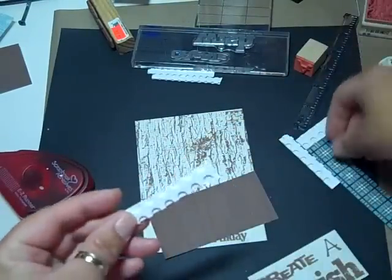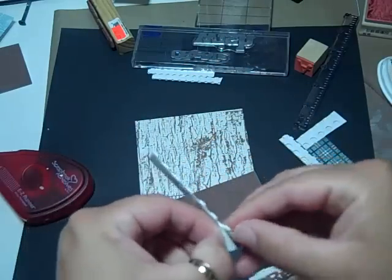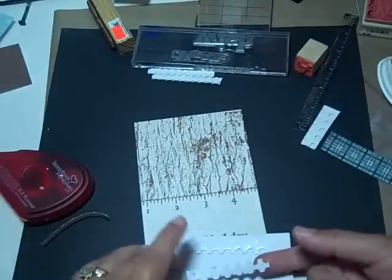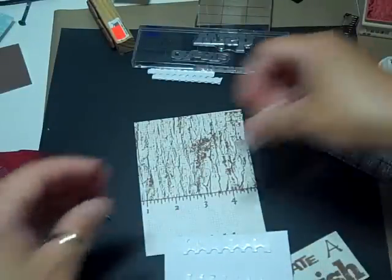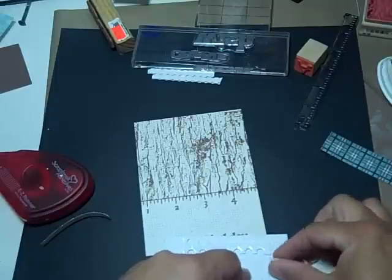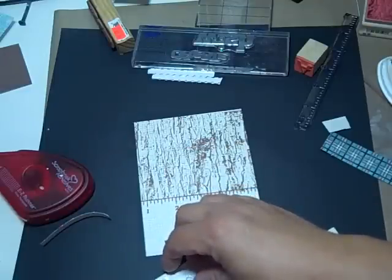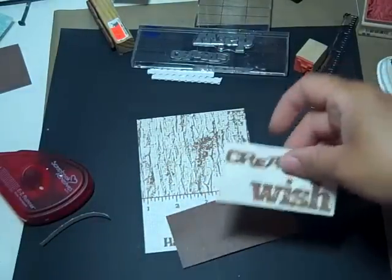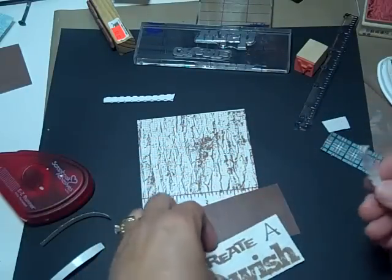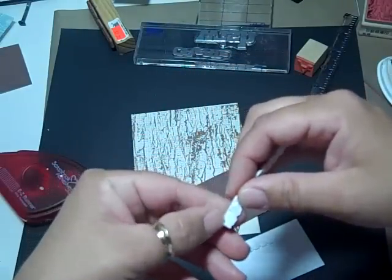I cut my strips and these are from Hobby Lobby. I'm going to use the medium pop dot size on the back of the wood grain paper. And then I'm going to use the small pop dots that you get from Hobby Lobby on this layer, and I cut those down. I know I'm working off camera putting these on, but I'm pretty sure everybody has seen these put on.